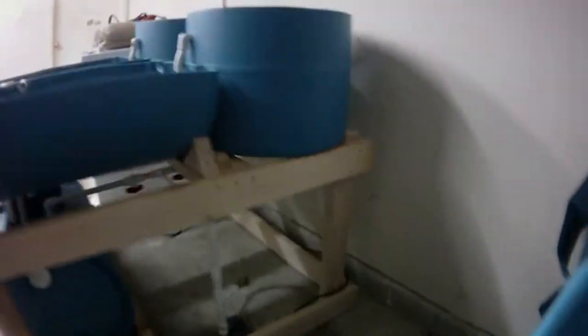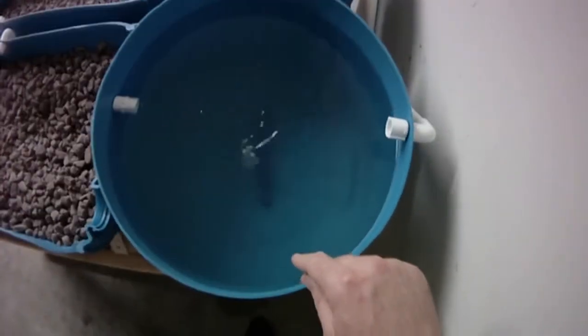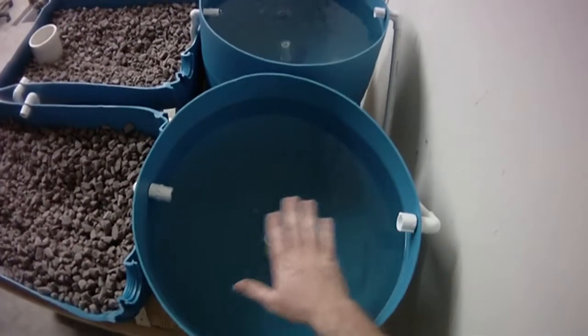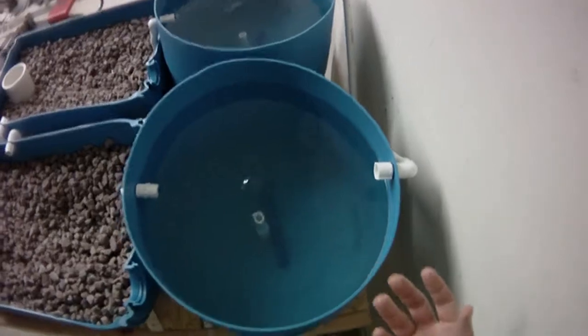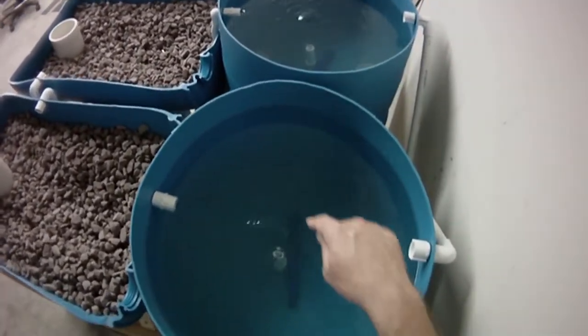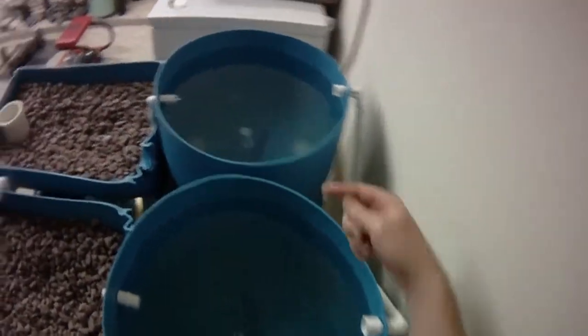These barrels at the top are lettuce beds. I've got an air stone in there that's not on right now, but basically a piece of foam is going to float on top, and the lettuce, spinach, and whatever other greens that can stay in the water most of the time are going to be floating. Then I'll probably have another stone to aerate the roots so they don't rot. I've got two of these.